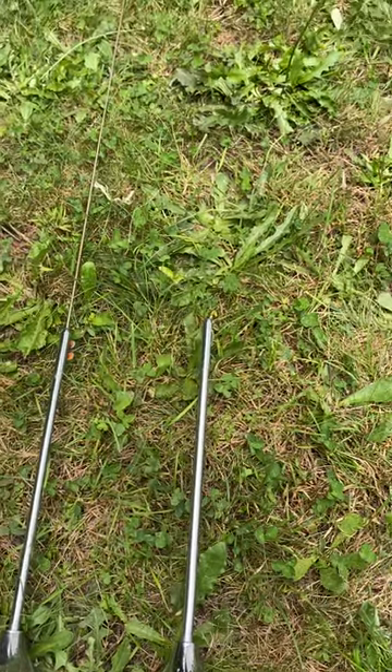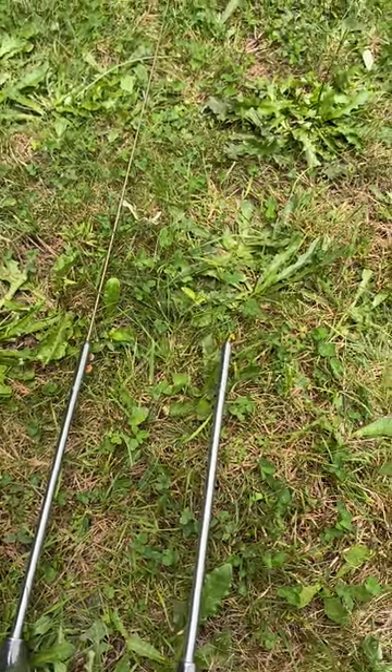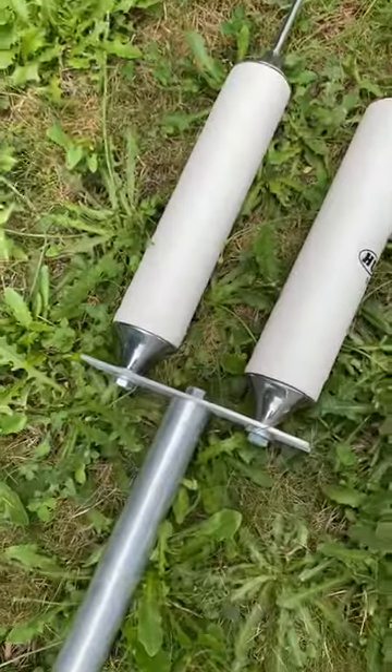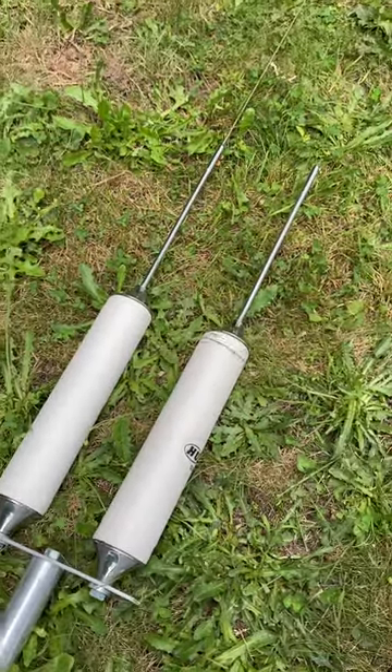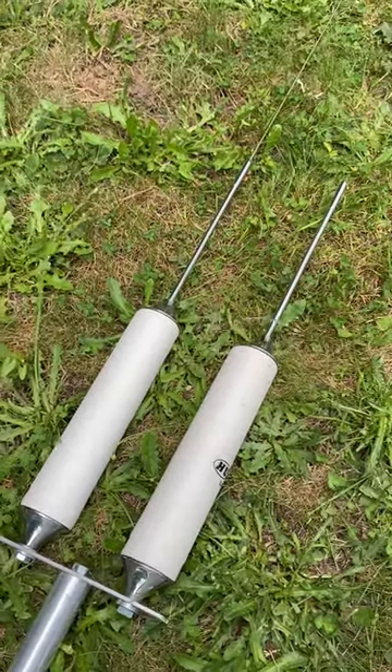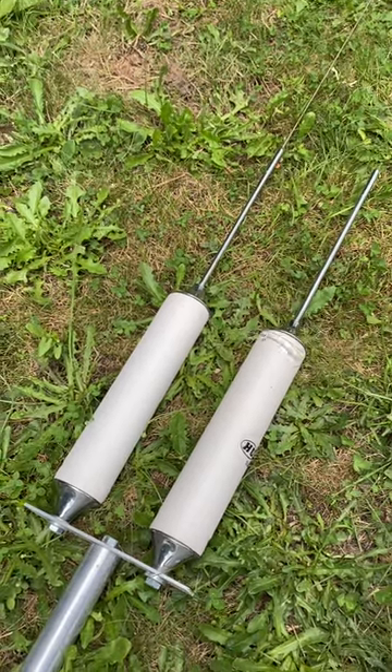You want to tune it to where you want, but like I said, you're gonna be good in one part of the band — it's very, very narrow. And that's about it, pretty easy. I guess you could put three of them on there if you wanted to get better performance, but it does get a little top heavy.